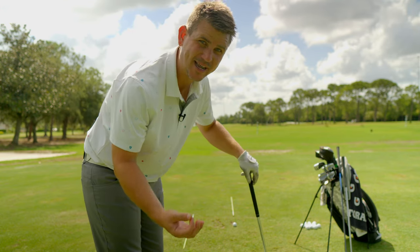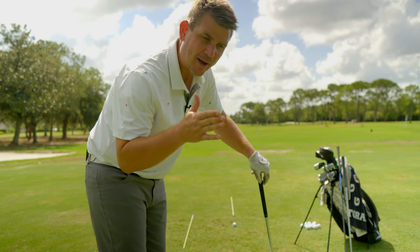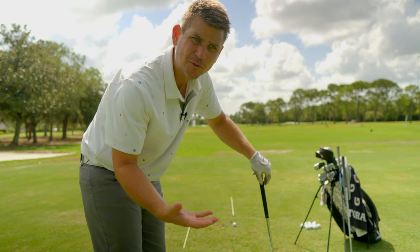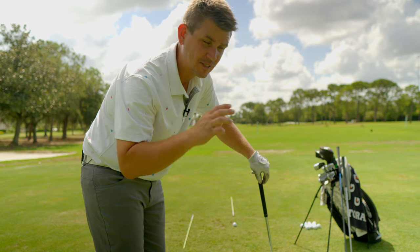Some of you are going to think this is really mundane and a little bit too much work, but start out by getting your eyes looking in the right spot — because some of you are going to be very surprised how awkward and uncomfortable you feel by lining up in the correct spot. It's going to be one of those eyes-wide-open moments.